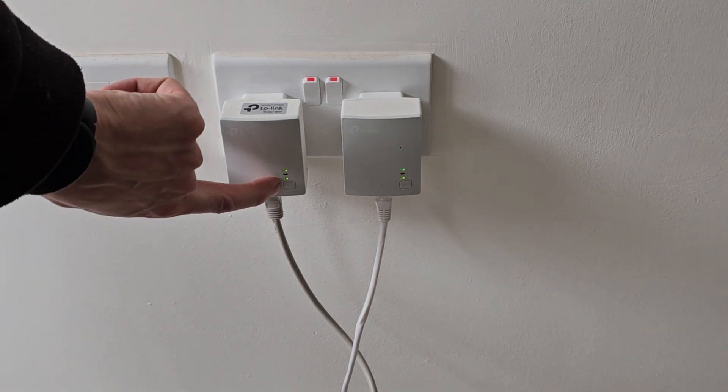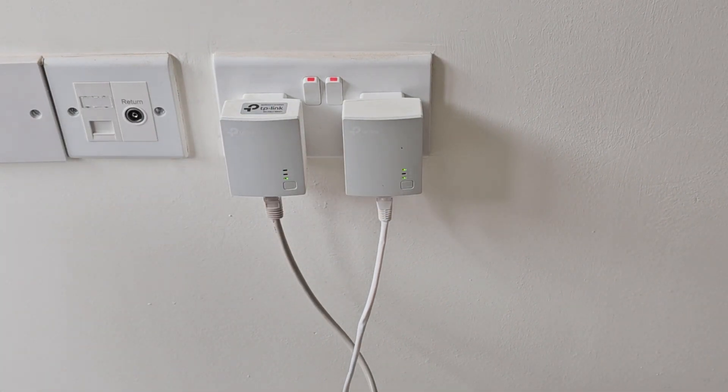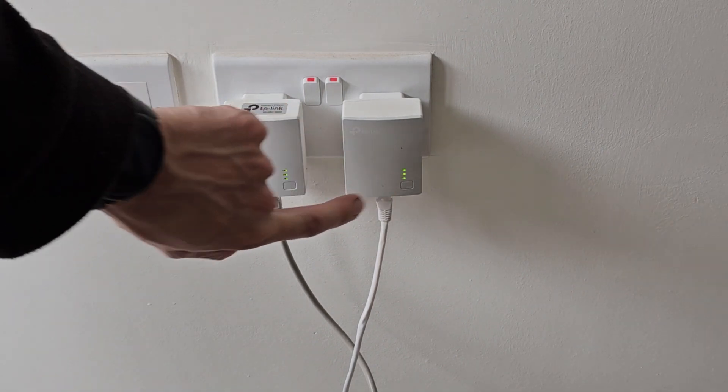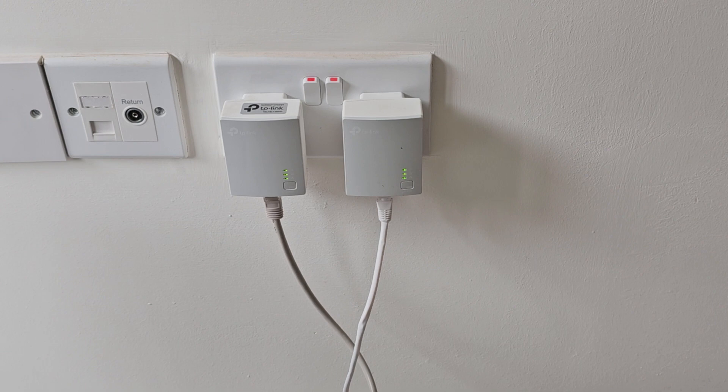So back to pairing. I've pressed the pairing button on that one, and I'm now going to press the pairing button on this one. They're going to communicate to each other that they are now linked back up. After the lights are all blinking, you'll see the middle light come on, indicating that these two plugs are now communicating, so your CCTV or alarm system will then show online.